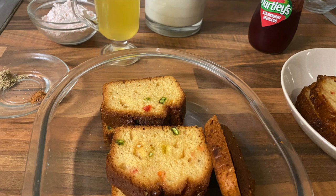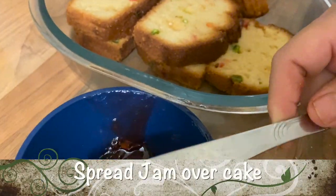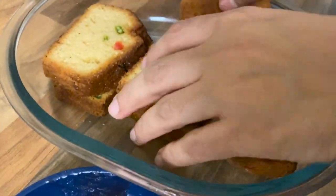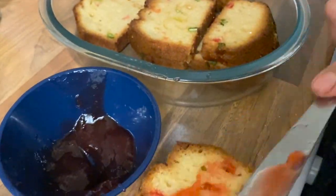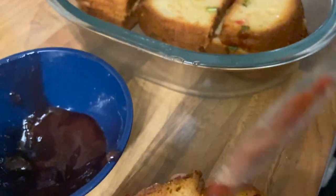Use the cake of your choice. Now spread some jam generously on the cake like so and make it into a cake sandwich. Make sure you apply the jam everywhere equally.